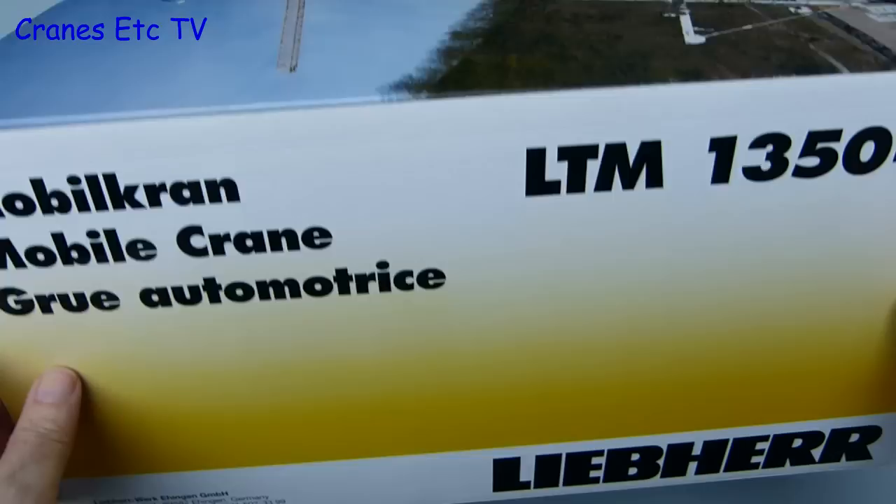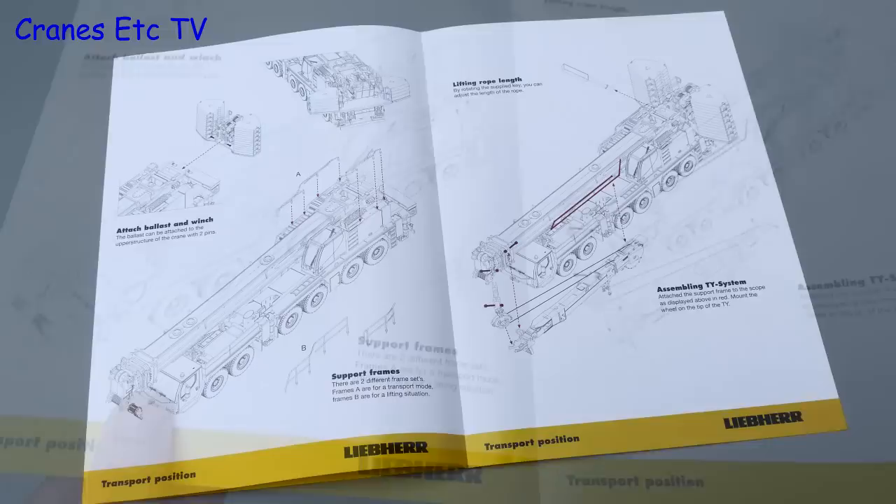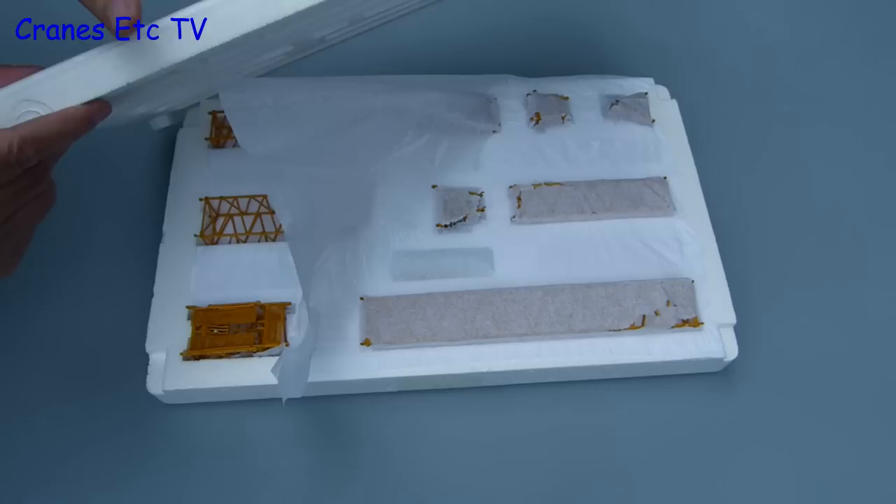The model comes in quite a big Liebherr branded box with some nice photos of the real crane, but unfortunately there's no information about the real machine provided. There is a detailed manual for the model which has some line drawings showing the main assembly, but there's no parts list or any information about how to reeve the crane.